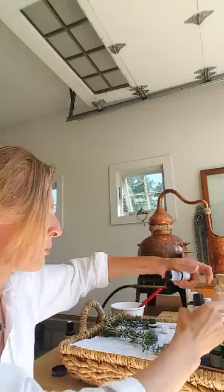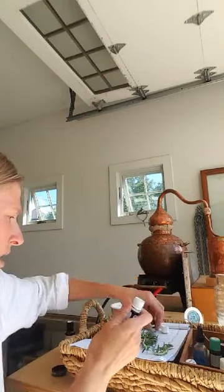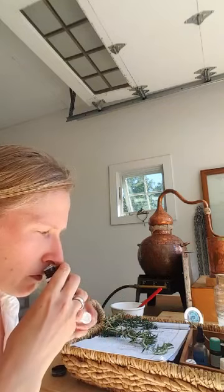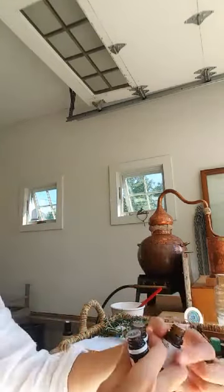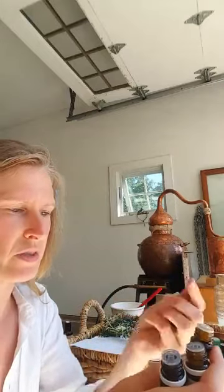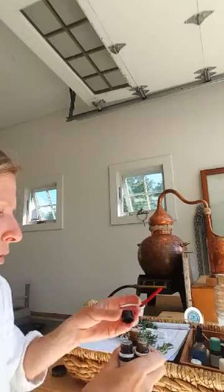Respiratory support — yarrow, green myrtle. I have a thing with green myrtle. I have some plants up by the front door, gorgeous. That's so calming and soothing. Would be really nice in that nasal blend, the oil up the nose, or a steam inhalation, a vaporizer — rosemary, yarrow, and myrtle. Oh, so pretty.